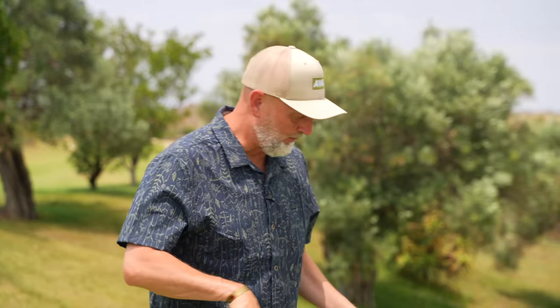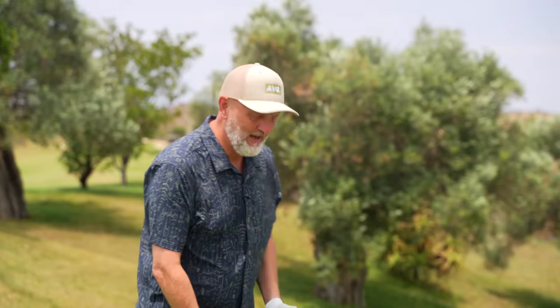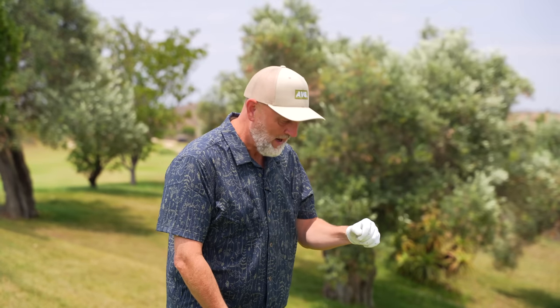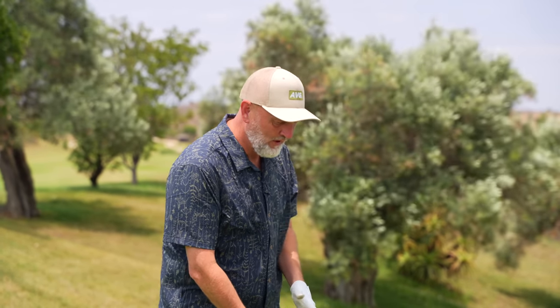The one thing this focuses on is your setup position with driver in hand. It changes significantly, but with some pretty obvious benefits — and it's all about how you address the ball.